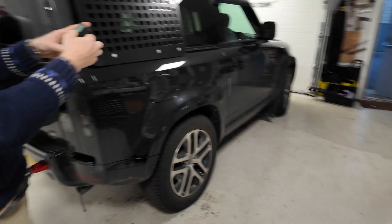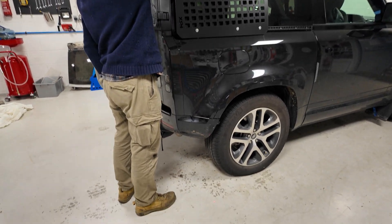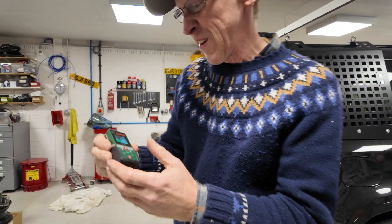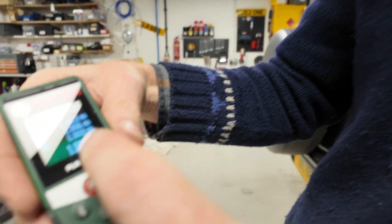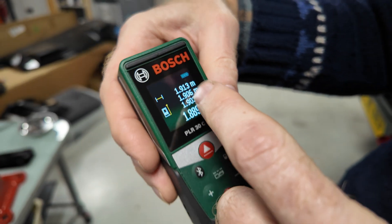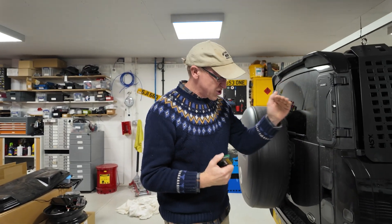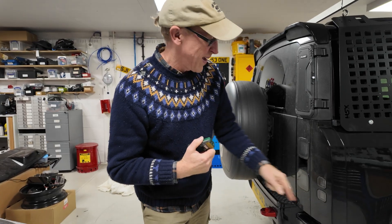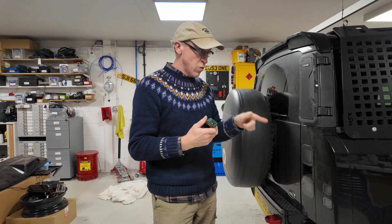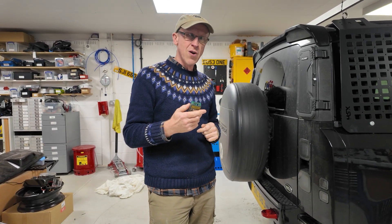Have we got that last three millimetres out of it? Let's have a measure. Have we got to 1.900? Yes! It's shot down — 1.889. So all the benefit seems to be right in this last bit. We'll take another reading just so we've got it lower, but yeah, it's getting pretty scary. Remember, you've still got to drive into the car park at this pressure. We'll take one or two more measurements just to complete the graph.